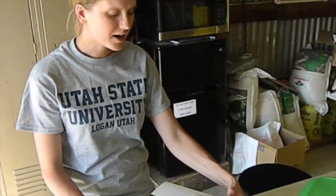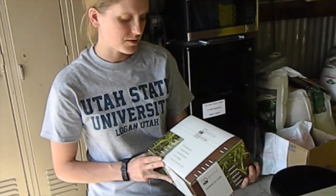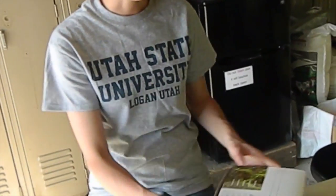Hi, Esther here at the Utah State Kaysville Research Orchard. I'm going to be going over the second part of this video series on soil biological tests. I found that Solvita soil respiration is actually the most accurate, easy test that you can do in the field.